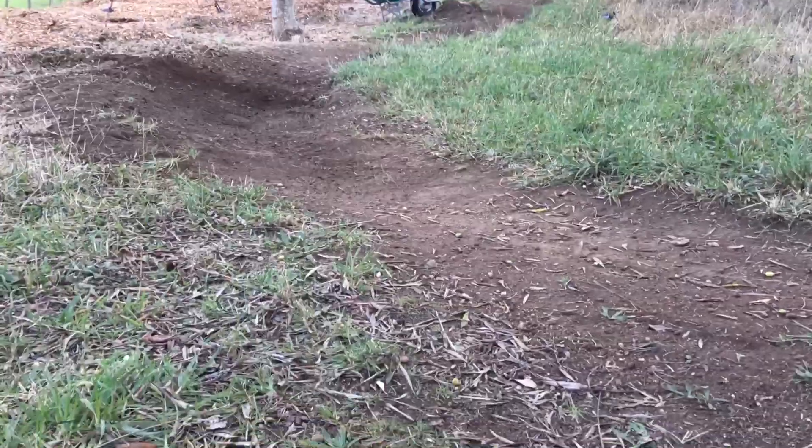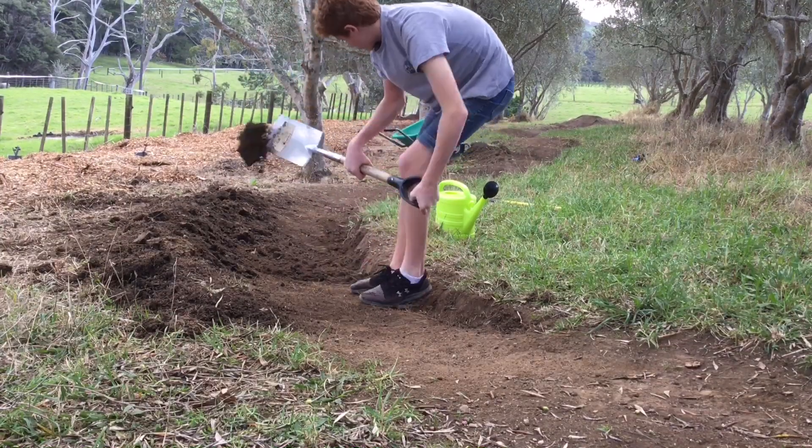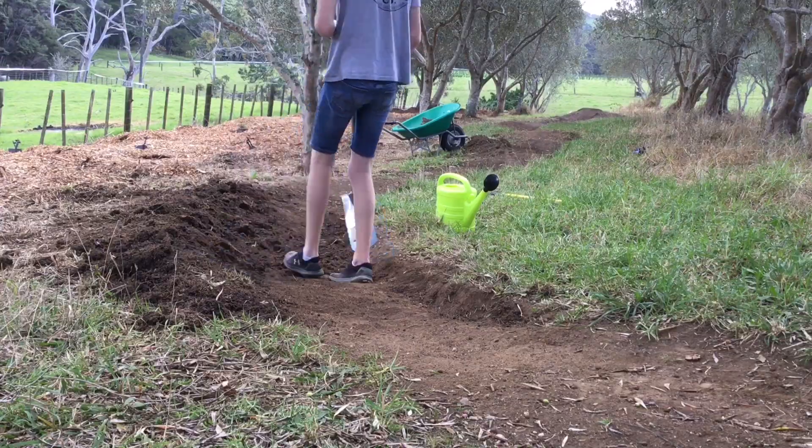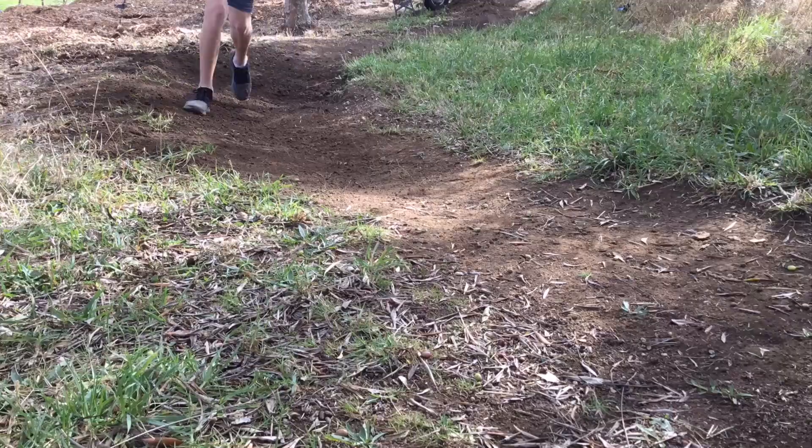So I realized it was going to be a lot harder than it looked, and I'm going to have to throw a lot of dirt around. So after about an hour's worth of digging, I started to pack it down and decided to give her a couple of dry runs, and she felt great.